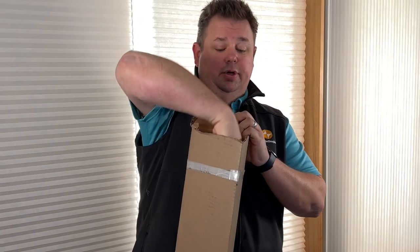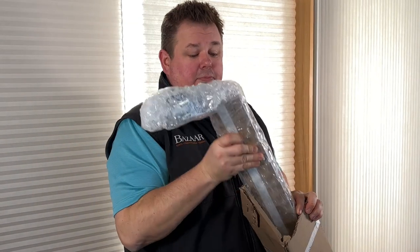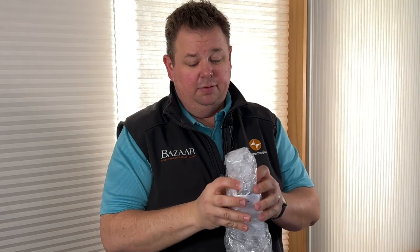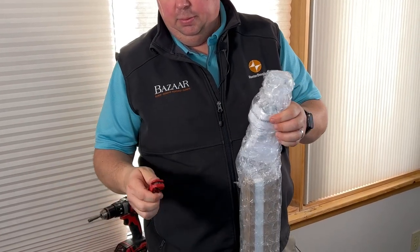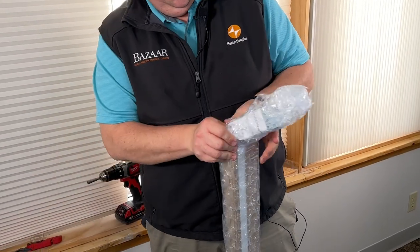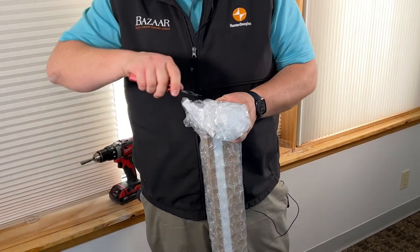What that allows you to do is open it up and pull the shade out. Now on this end we have our brackets, so I'm gonna take my razor blade again and cut this open so that way we can get the brackets out.